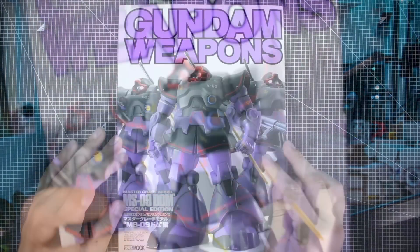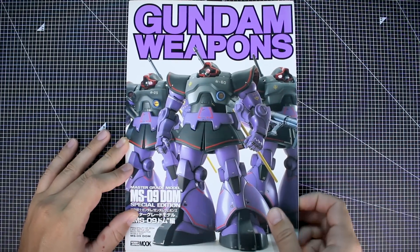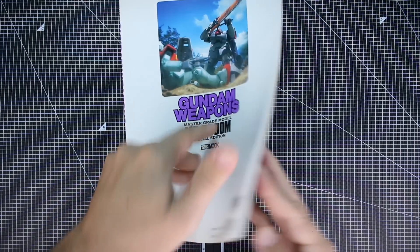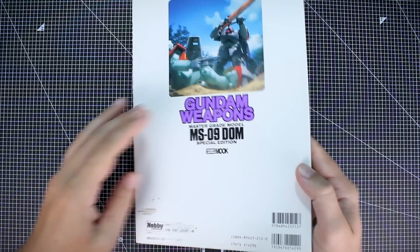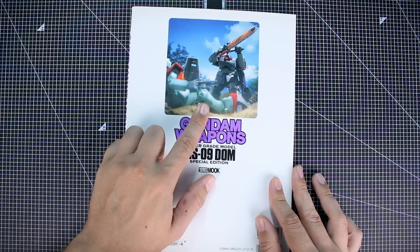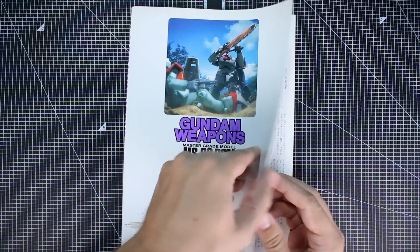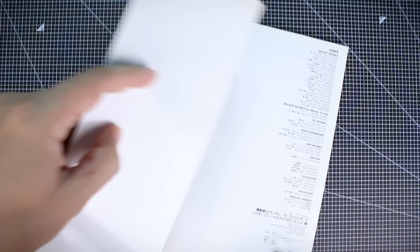On the cover we've got the Black Tri-Stars team of three Doms. I'm going to assume that's by Max Watanabe, as we've seen in previous issues. The list price is 1,429 yen. There's a preview of a cool diorama we're going to see inside — a Dom with a big massive chainsaw about to slice up a GM. This issue was released in October 1999.